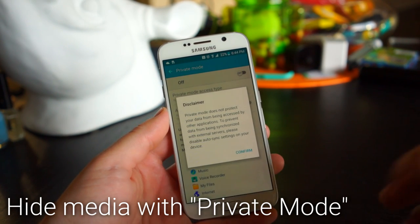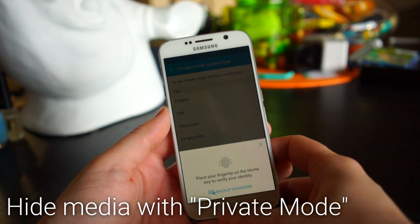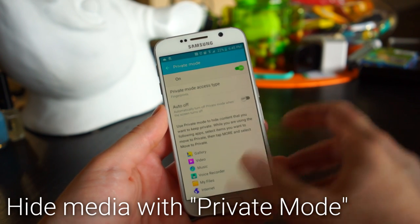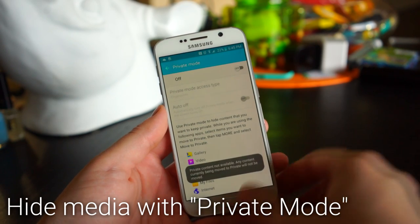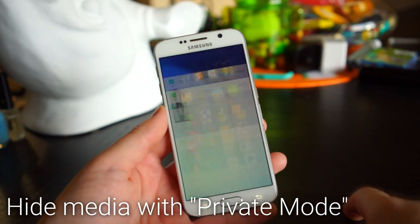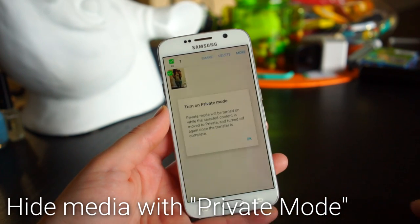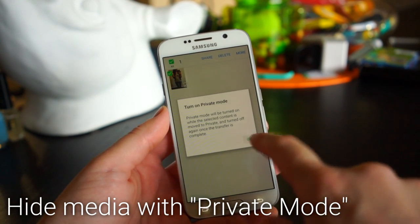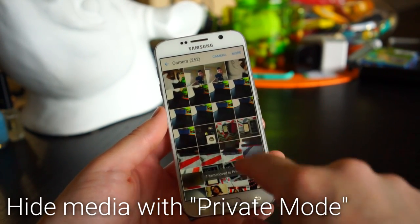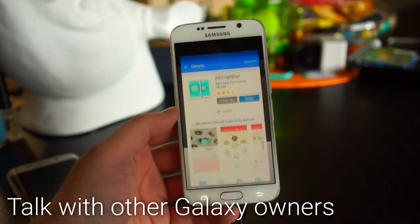You can hide certain media with Private Mode, which allows only you to see videos, photos, and other content stored on your device. Go into Private Mode settings and choose how to enable it — for example, using a fingerprint as your password. Once turned on, go into the Gallery, tap the menu on a photo, and select Move to Private. No one will be able to see it without your fingerprint.